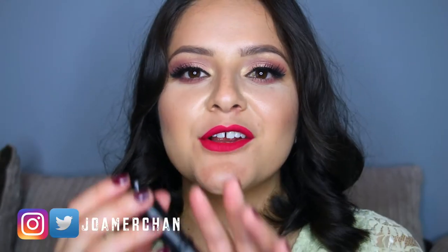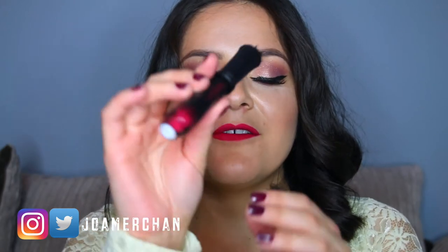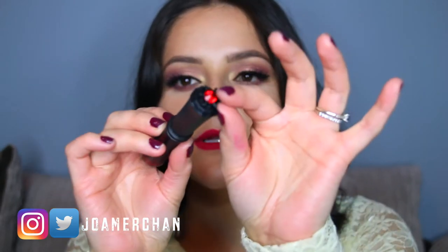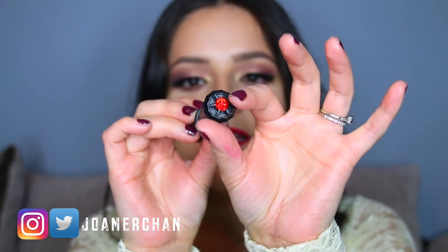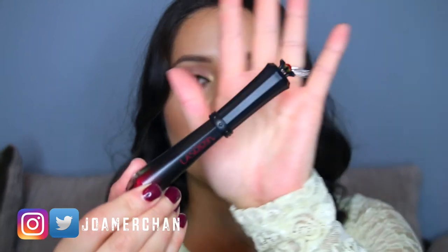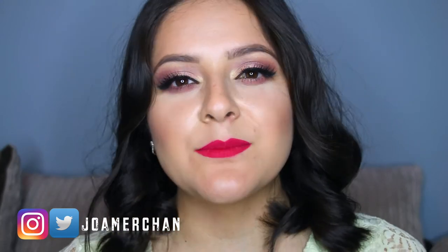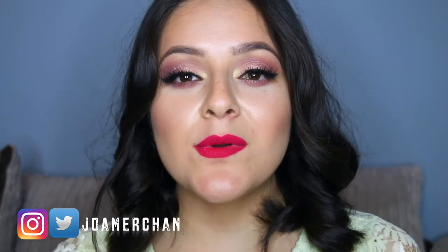First of all, can we admire this beautiful packaging? I love the little diamond that it has in here. I just love everything about it — it is super different. La Splash Cosmetics always brings the best packaging ever.